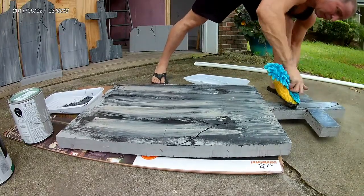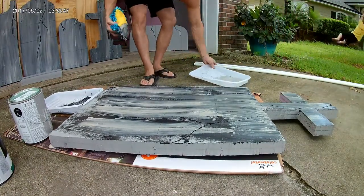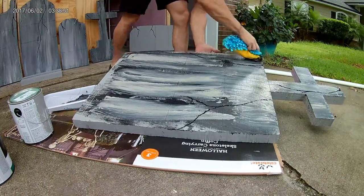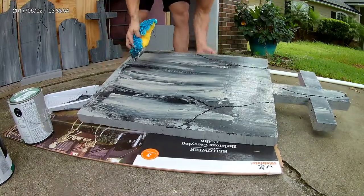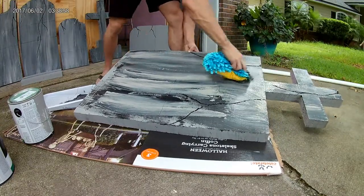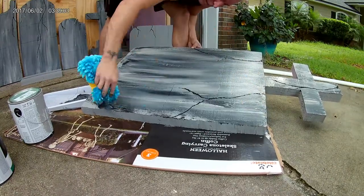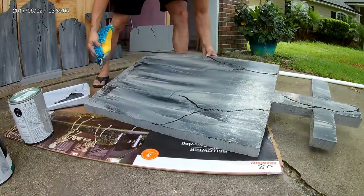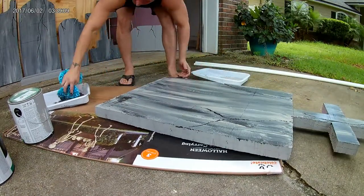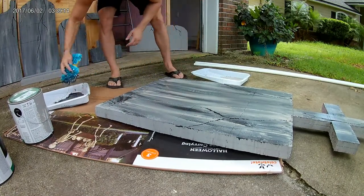Once we get the paint blended in, the next step is to get the wording on. Normally I would have carved out the words with a Dremel, but unfortunately I really just don't have time for that — it's extremely time-consuming. So this year we are going to be using vinyl as the lettering, cut out with a Silhouette or Cricut. Get the outdoor type used on boats and such, so that it really sticks and holds up against water and rain.